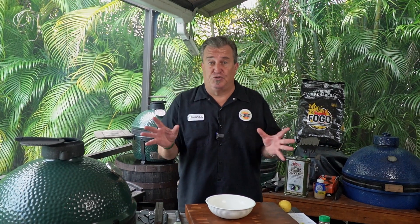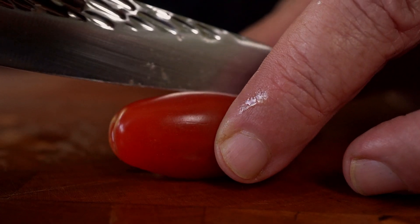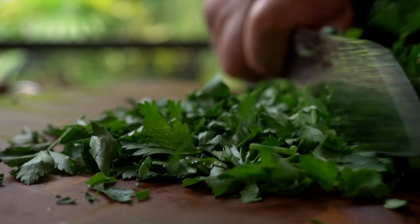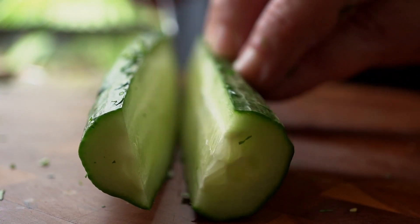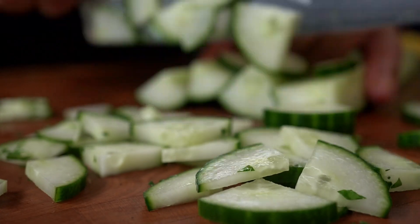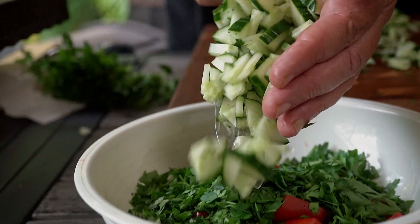The salad we're going to make is kind of a super traditional Mediterranean salad. It's really simple — just a few ingredients. Tomatoes — I like to use these little tiny San Marzano. Tons of flavor. I'm going to chop a bunch of parsley. Got an English cucumber — nice and dry, not a ton of seeds, not a lot of liquid inside. English cucumber or a hothouse is the way you want to go.